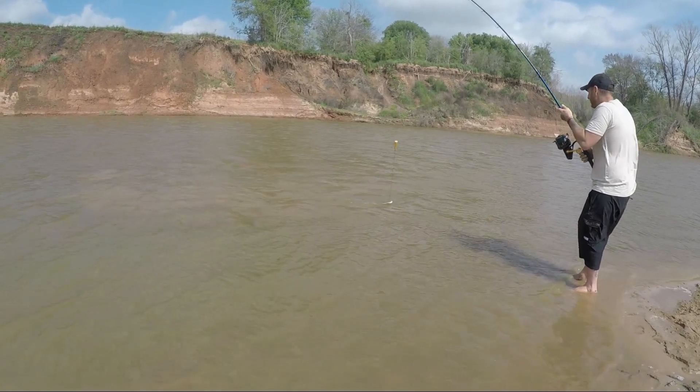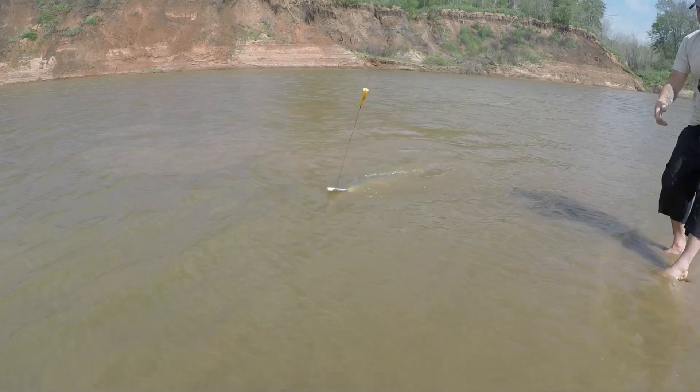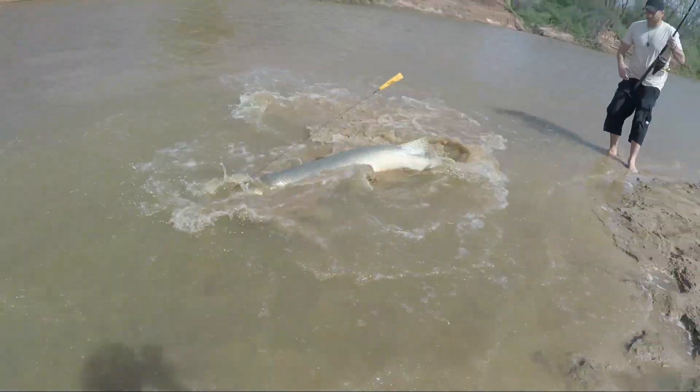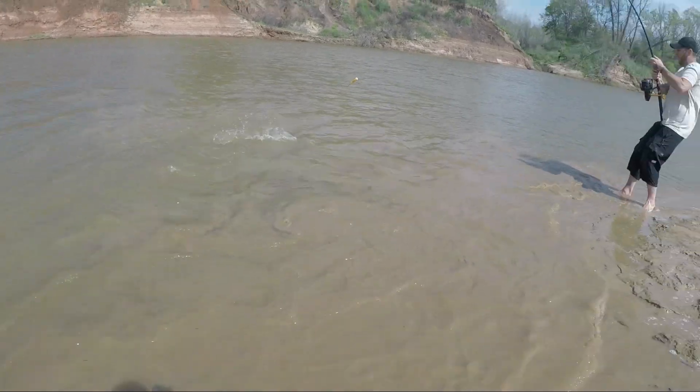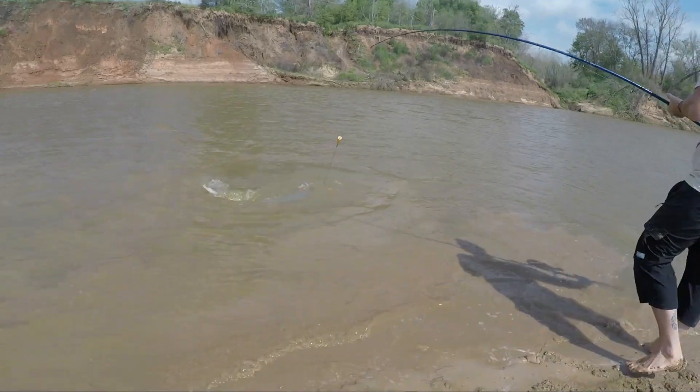It's a good one! Watch out, buddy. Let's see if she'll come up here. She missed the corner — hit her! I mean, that's pretty big. I'm happy with that.